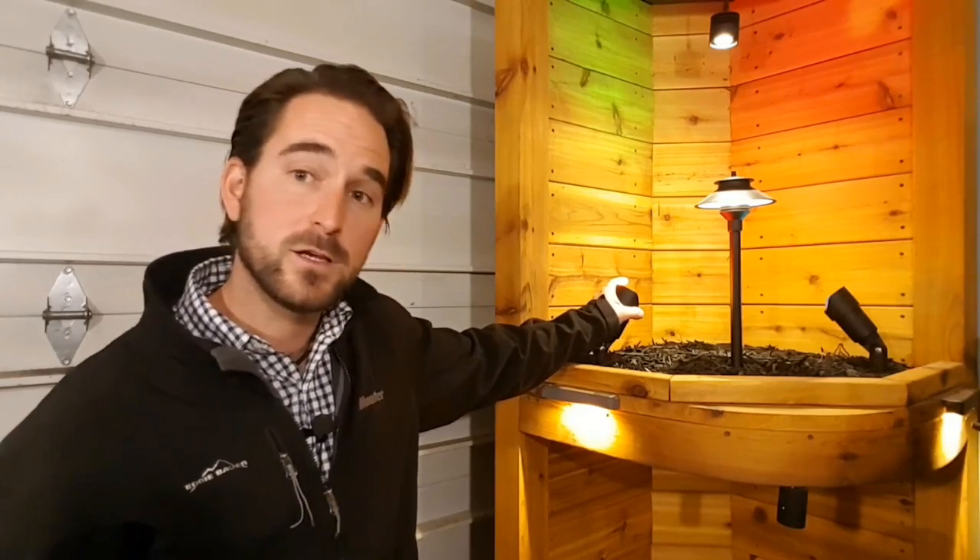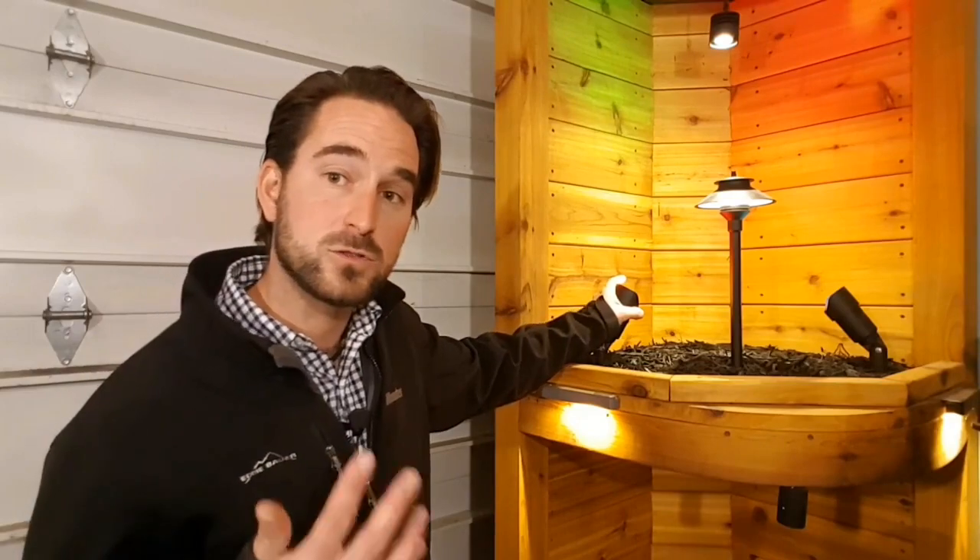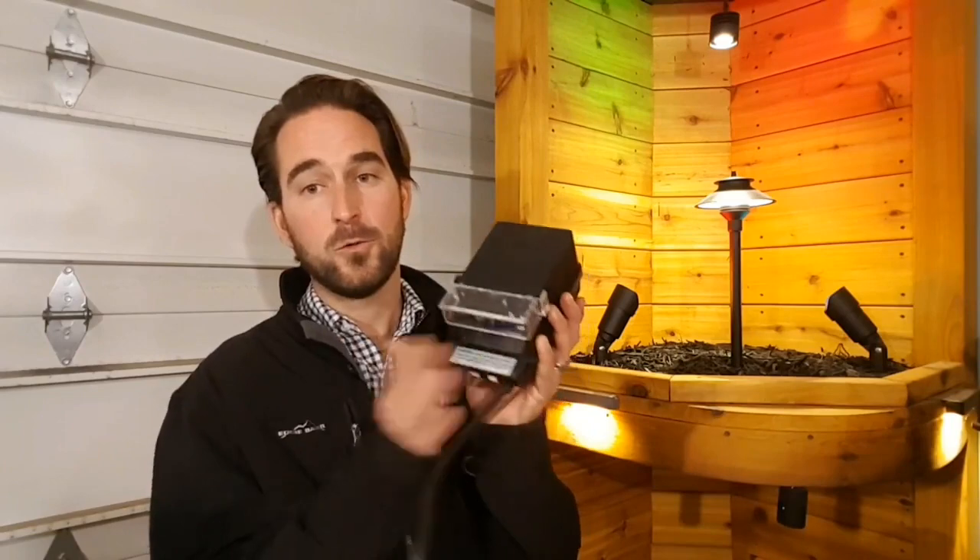In a nutshell, that's how you size your transformer. Just remember: add up the wattage of all your lights, add 20% to give it that extra buffer, choose your transformer, wire them in, plug it in, and you're good to go.